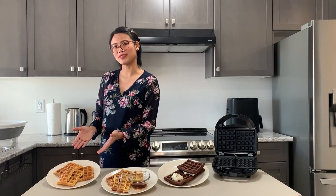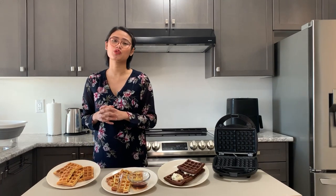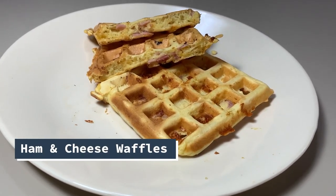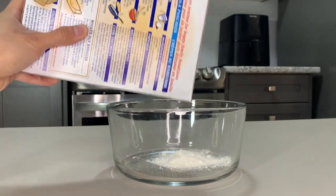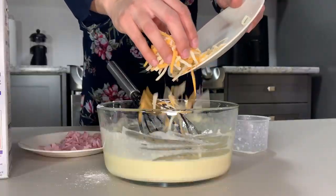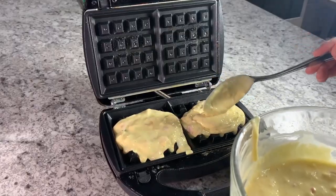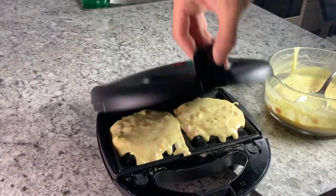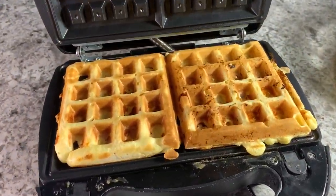For our first recipe we have ham and cheese waffles. For rush mornings, try this shortcut to make a fun and hearty breakfast for your family. I know it might sound different but trust me, these are crazy good. Grab your favorite pancake mix, prepare according to package instructions, and mix your chopped ham and shredded cheese into the batter. Put it in your waffle maker and cook for four to five minutes until it's crispy golden brown.